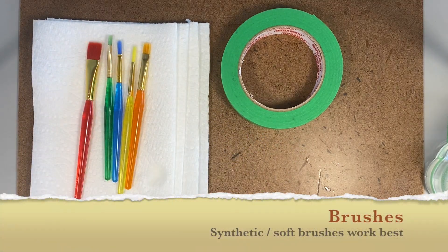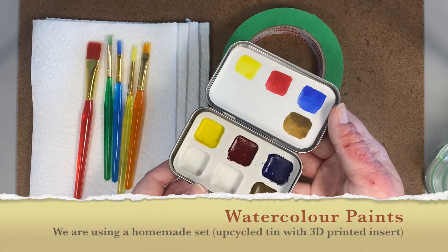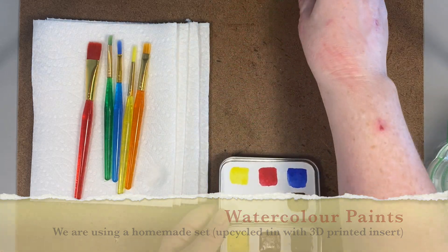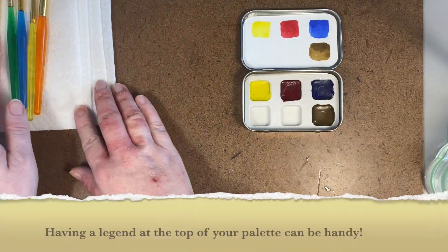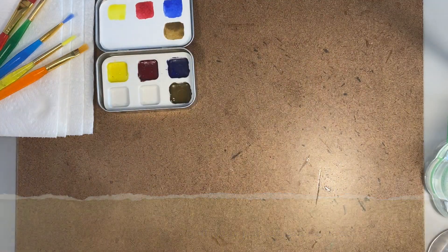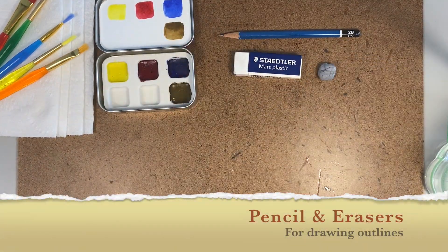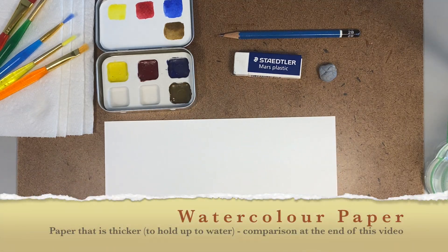And any soft brush. For watercolor paints, you can use them from the tube or from the pan. Here I am using tube paints squeezed into a homemade kit. I like to keep a pencil and a couple different erasers on hand.